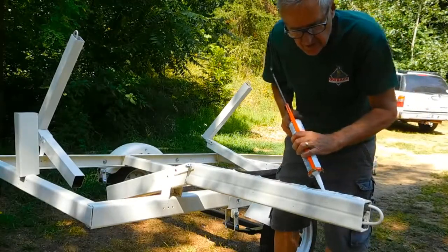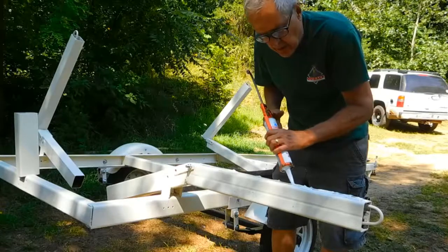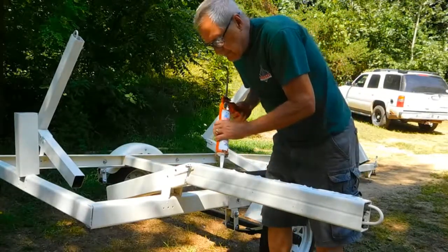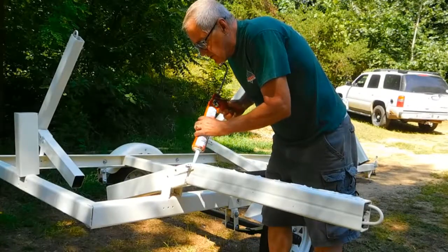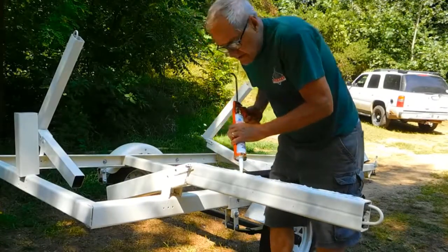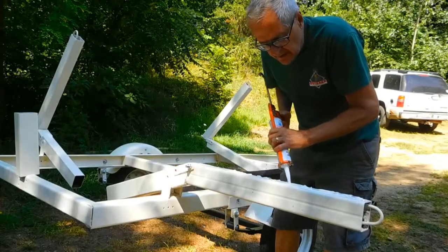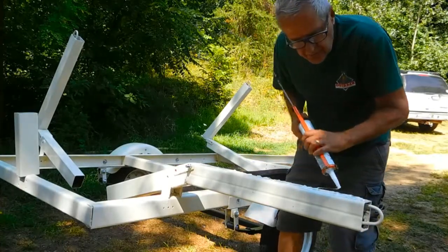I don't have any lights on this trailer. I'm going to buy a light bar that you put on. I'm tired of buying trailers with no lights - putting lights on, getting rid of them, getting another trailer with no lights. So I'm just going to buy a temporary light bar and put that on every time.